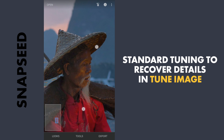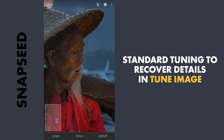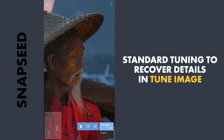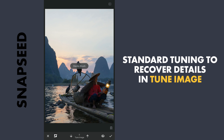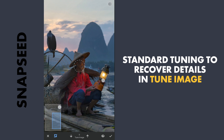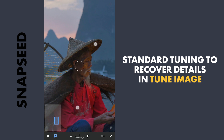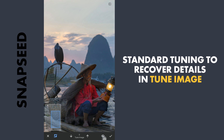Zooming in, you can see details lost in the beard here. So we will go to masking by tapping on the strikes icon on the top right, then view edits, tune image, and brush. Here with the effect enabled and the brush value at zero, removing the effect on the beard. You can toggle the eye icon to see where the mask is removed.